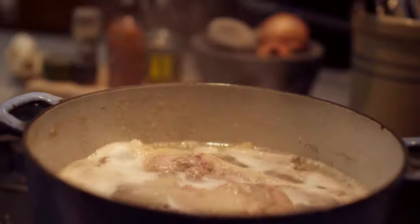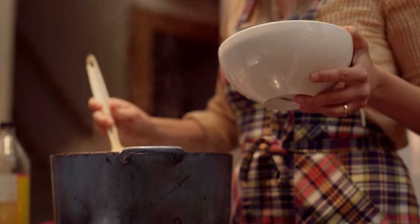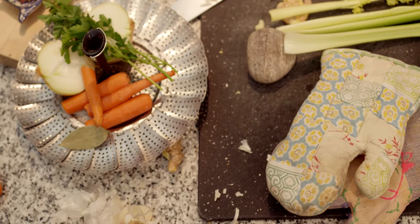Once it reaches a boil, turn it down to a low flame and let it simmer. You can let it simmer anywhere between 12 and 72 hours depending on the size of the bones. Wait until the last hour to add those aromatics to avoid getting a bitter flavor.